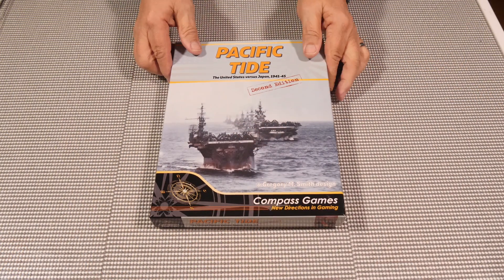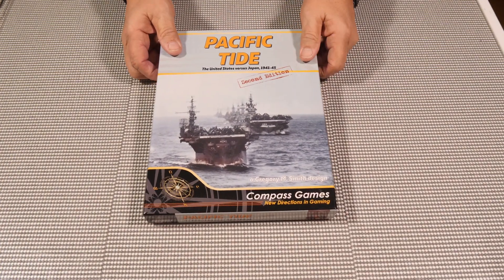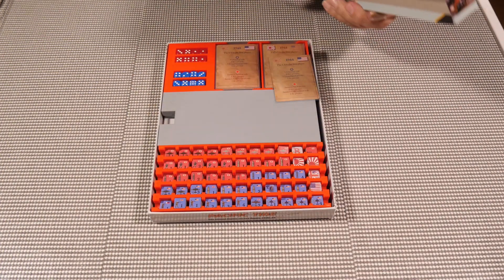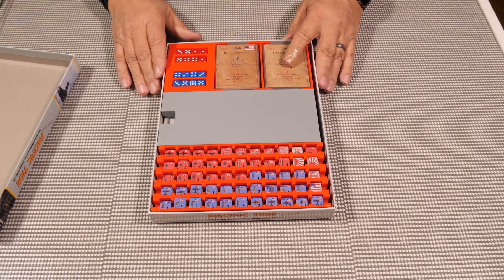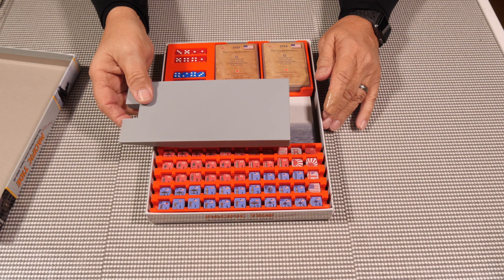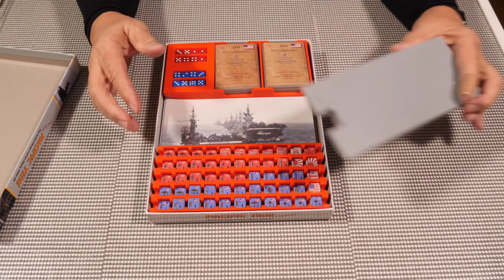Pacific Tides comes in a relatively thin box, so it's kind of difficult to use just standard trays for storage. What I designed is these trays here, and this particular one is just a spacer — there's nothing in here, it's just a spacer piece.